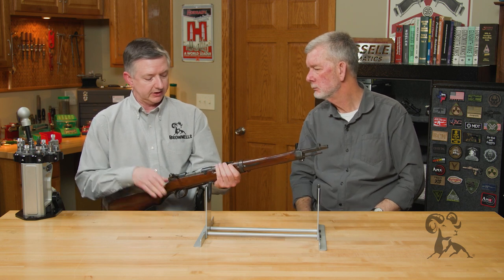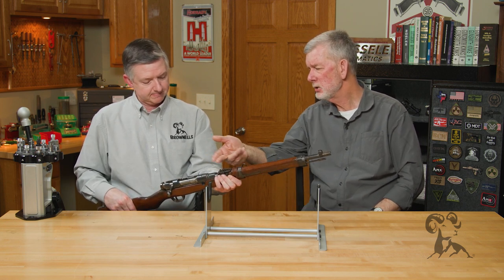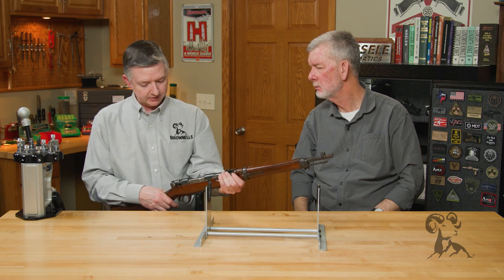The Type 99 was the big gun that preceded this right here. Otherwise, the action's pretty much the same, isn't it? Yeah, it's fairly similar.